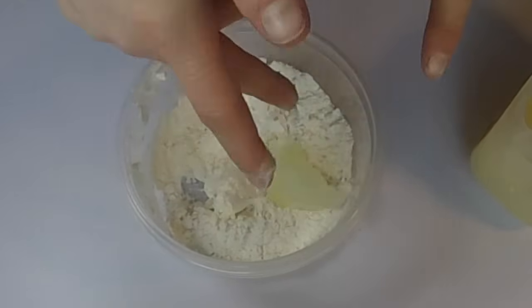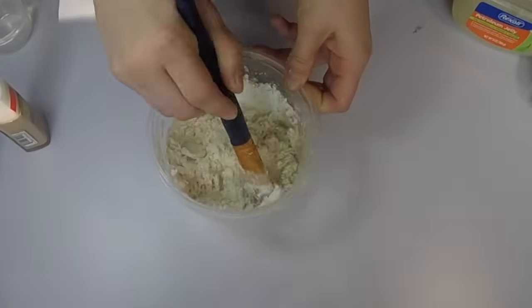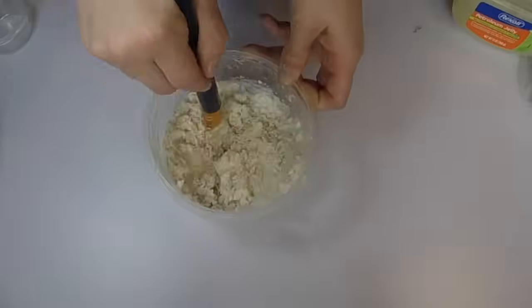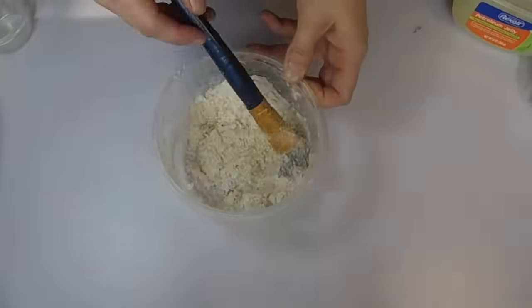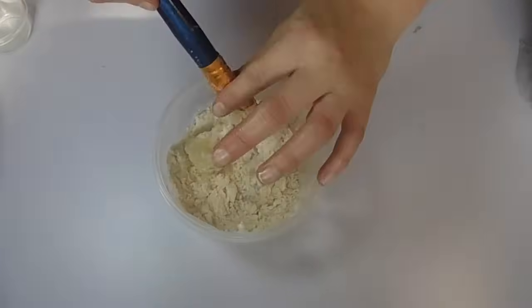We're gonna be working in stages because it takes a few tries to get it right. If you are going to be putting in foundation like I am, put a little bit in now and then we're gonna put a little bit more in later. We just want to make sure that it's mixed in perfectly, just like this, and once you have everything mixed we're gonna add a little bit more of the petroleum jelly.